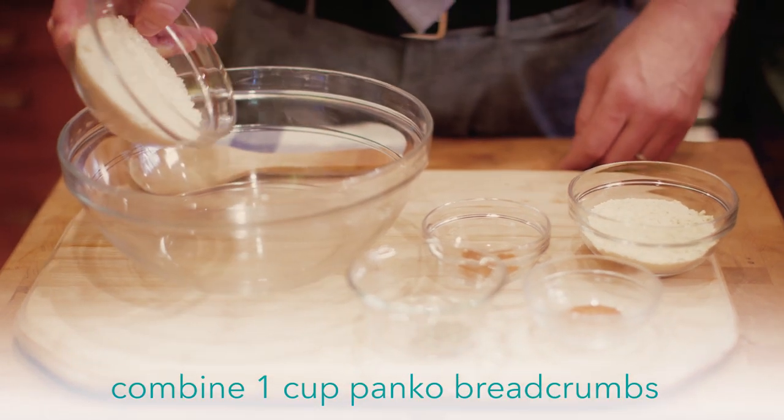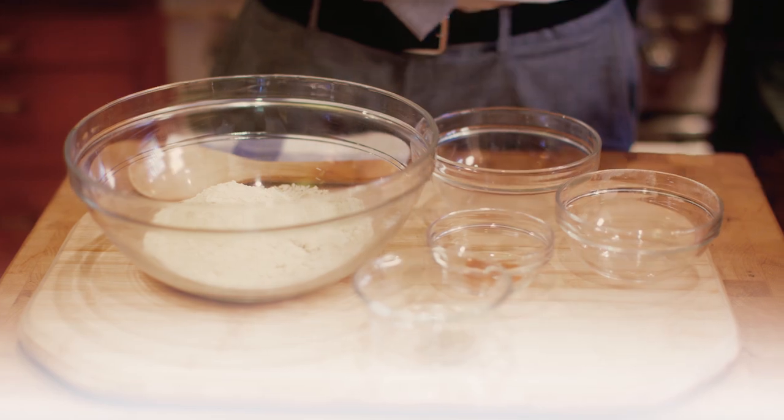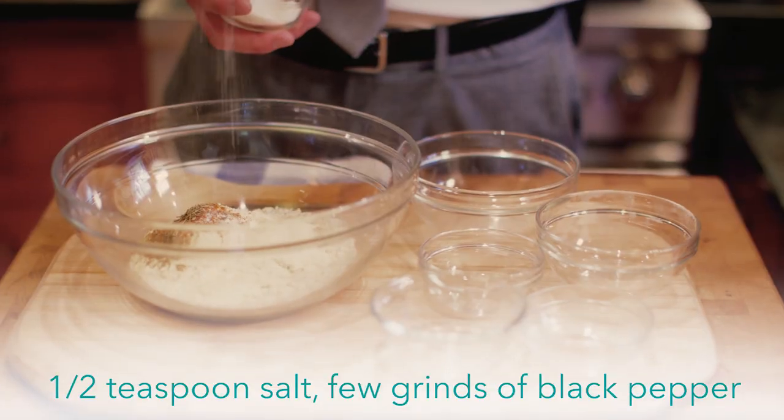We're gonna start with one cup of panko breadcrumbs, and we're gonna add to that a half cup of cornmeal. Then here we have our spices: one teaspoon of paprika, red chili powder, our dried thyme, and then we're gonna add a little bit of salt and pepper to this mixture, and then just stir it to combine.